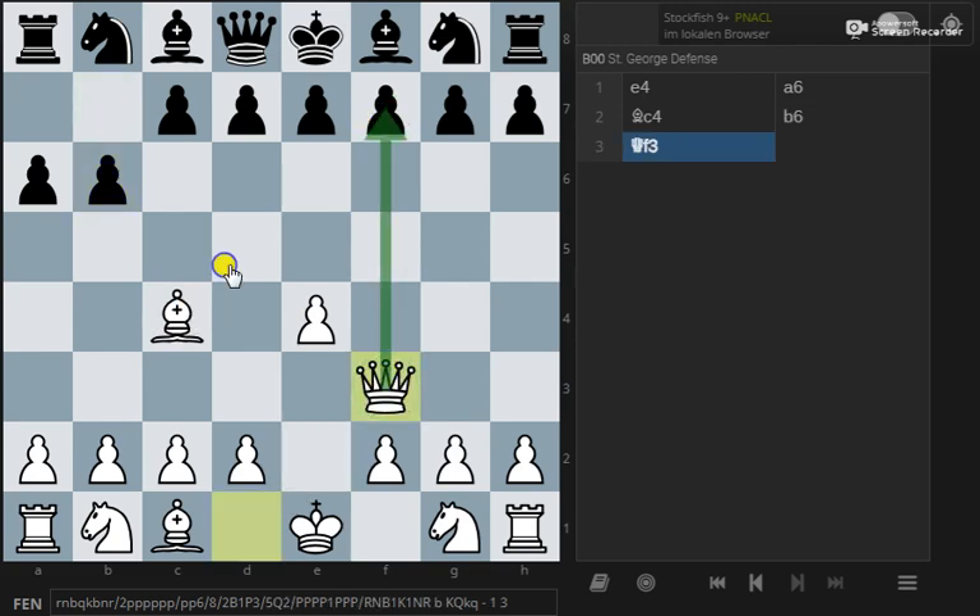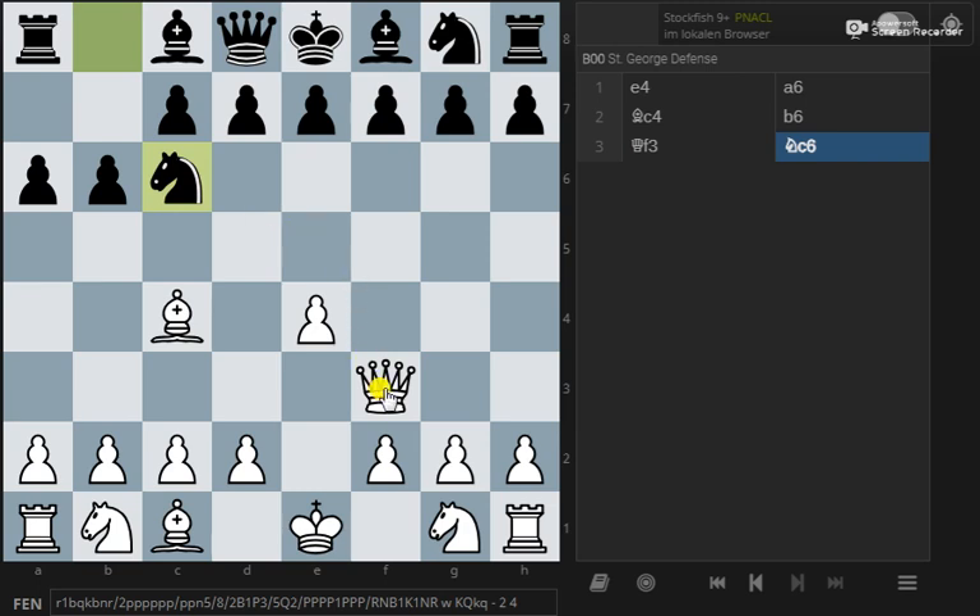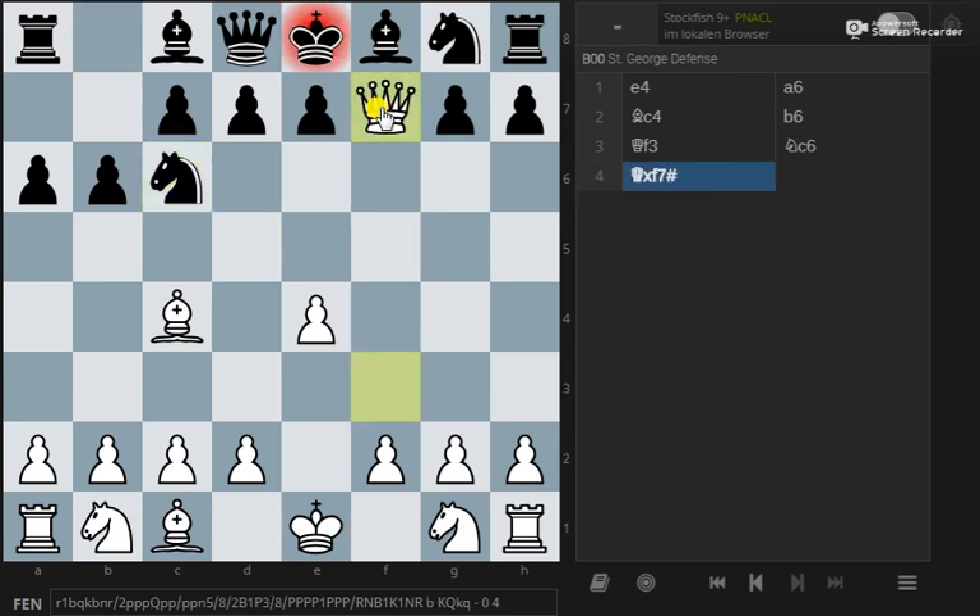Now you've got two attackers on that pawn, but only one defender. And if black plays knight c6 to get another piece out, then queen takes f7. And that's checkmate, because the king can't take the queen — it's protected by the bishop — and there is nowhere to escape to.